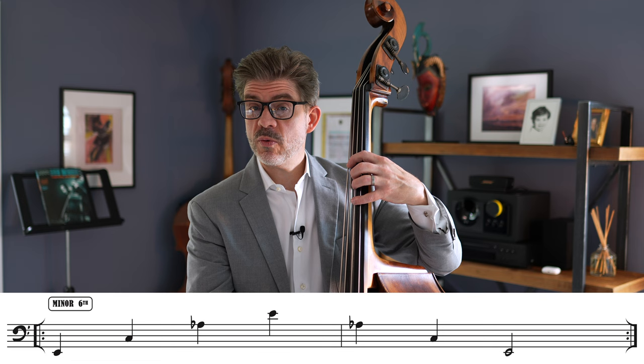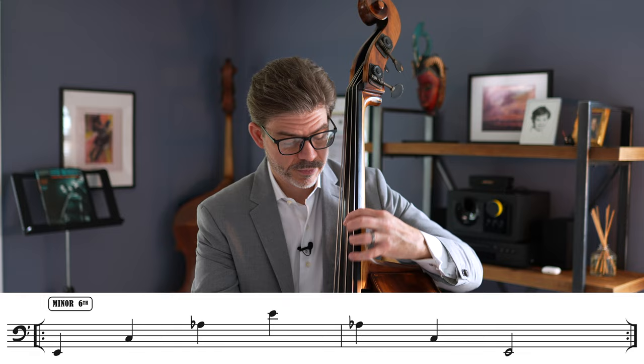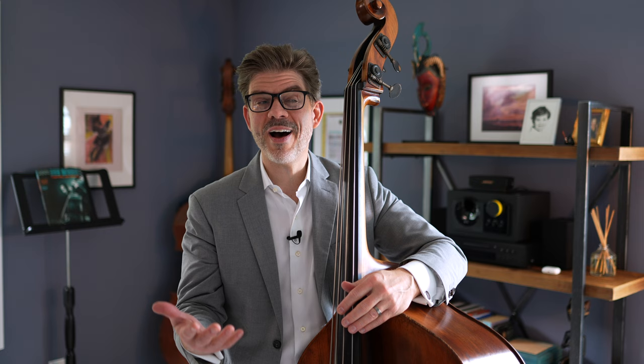If we do E, a minor sixth from there is C, a minor sixth from there is A flat — which I could play here but I'm going to play here — and then a minor sixth from there, we're at the E again. It's a little bit awkward, but there are times where you'll be called upon to play some awkward fingering like that, so it's good to know.